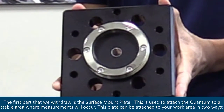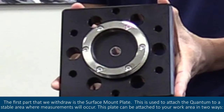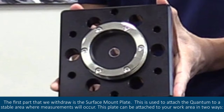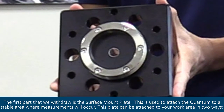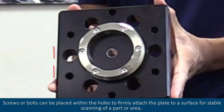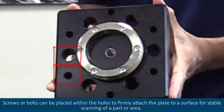The first part that we withdraw is the surface mount plate. This is used to attach the quantum to a stable area where measurements will occur. This plate can be attached to your work area in two ways. Screws or bolts can be placed within the holes to firmly attach the plate to a surface for stable scanning of a part or area.